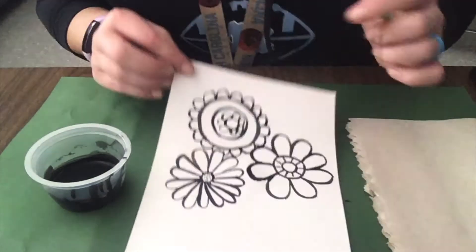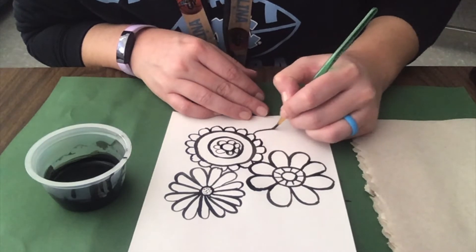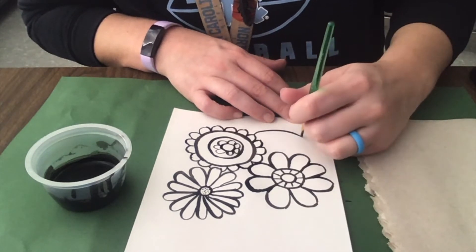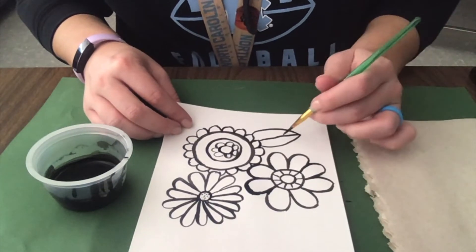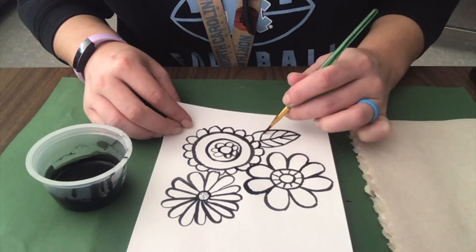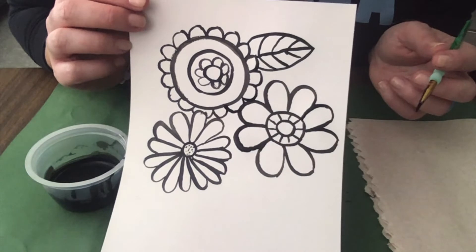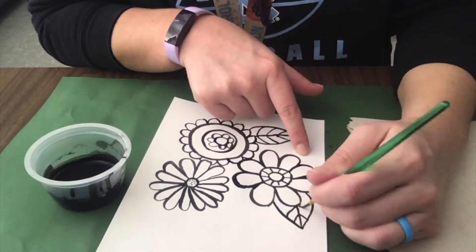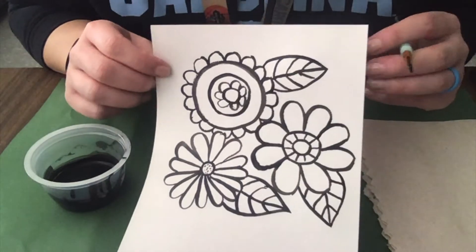Now I'm gonna do the leaves. Leaves are pretty easy. I'm gonna start somewhere on a flower, pull a curved line off, start at the point, and pull a curved line back in — pretty easy leaf. I can put a line in the middle and maybe some diagonal lines for the veins of the leaf just to make it look a little more leafy. I'm gonna give each of my flowers at least one leaf. Now I've got some leaves for my flowers.